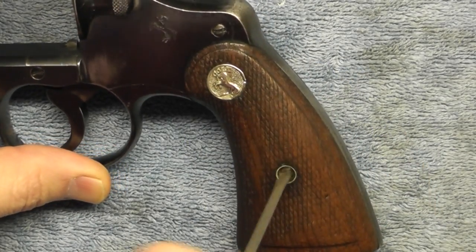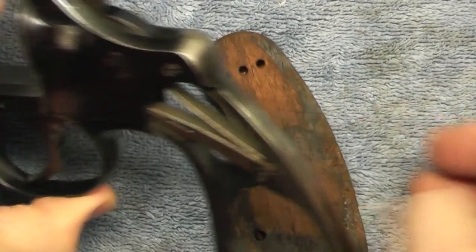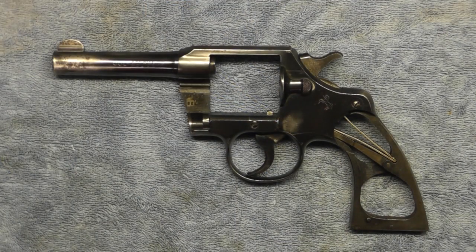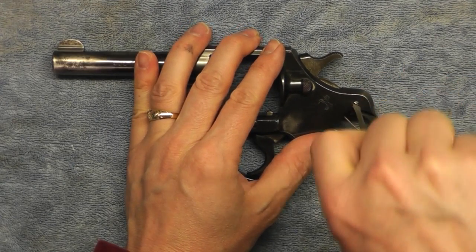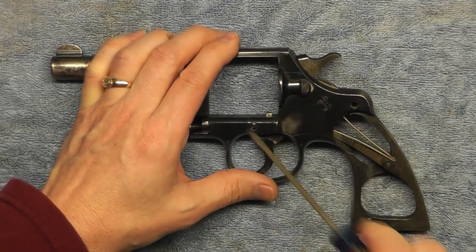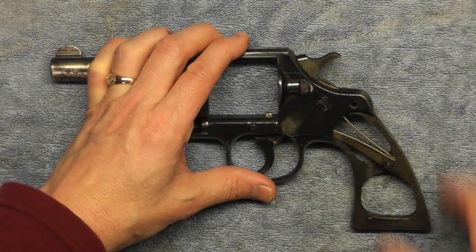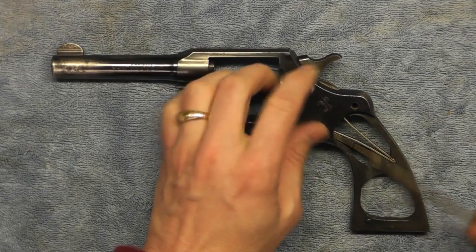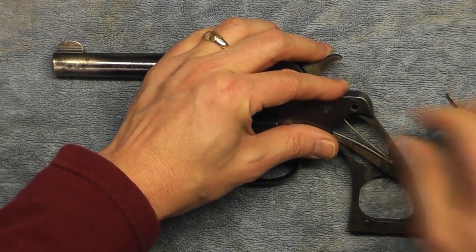Next we'll go ahead and take off the wooden grips — grips are now off. Next I'm going to take this side plate off the frame to expose the trigger and hammer assembly so I can get all the parts out and get them degreased. It's kind of hard to do if it was all put together. I've never taken this apart before, so this will be the first time. Again, it's a project gun, so if something goes horribly wrong I'll take it to a gunsmith.